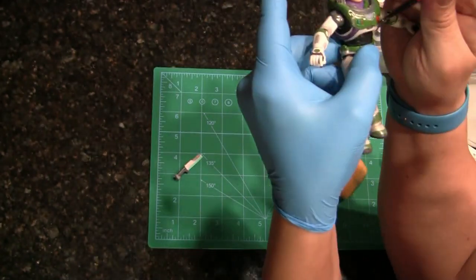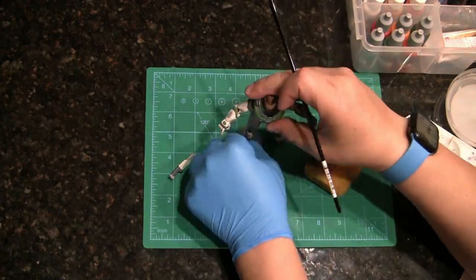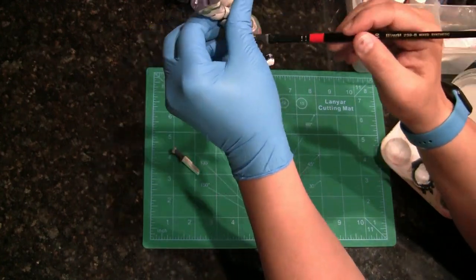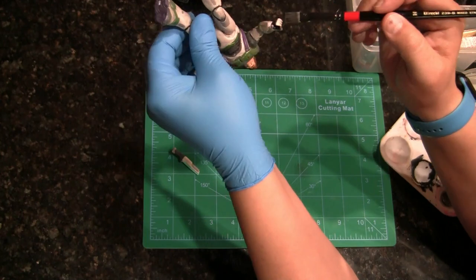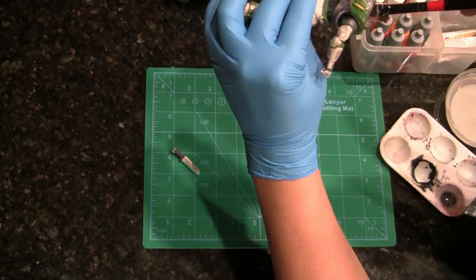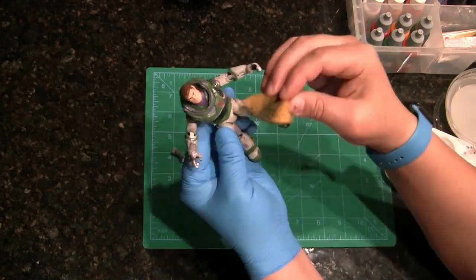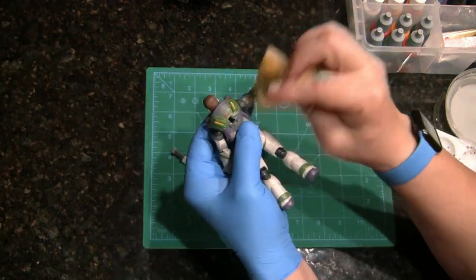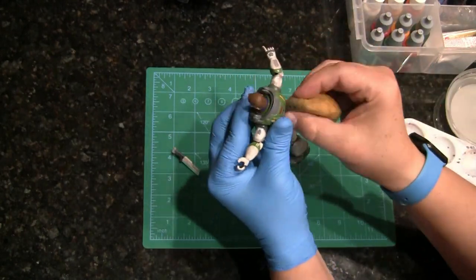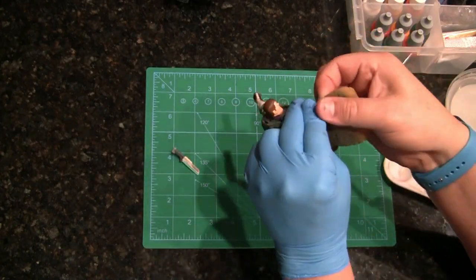I did make one mistake — I decided to do the damage and dry brushing before the wash, then went back and did the wash. That was a mistake. If you're going to do this, do the wash first and then do any of the Rub 'n Buff or dry brushing afterwards. I had to go back and redo the upper half — I didn't redo the scuffing and damaged look on the green parts of the lower half, but I did redo the upper half.